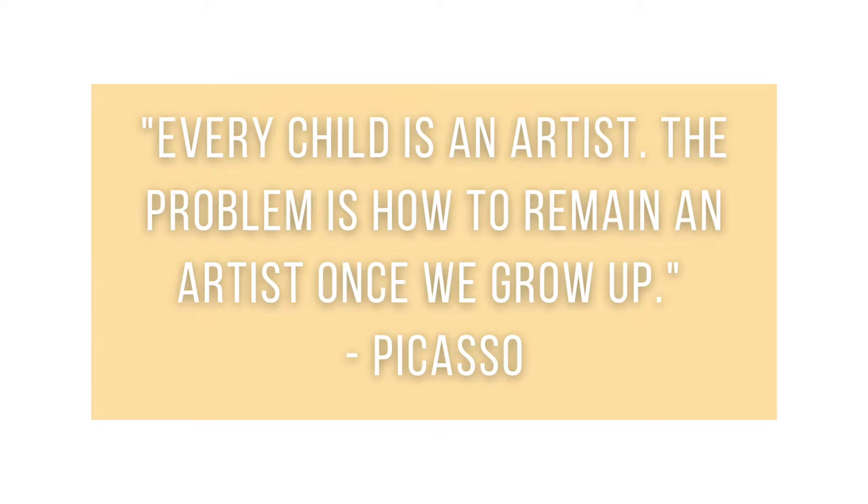Today we want to share with you how we implemented Dabble Lane as a self-care practice into our lives. We learned how to call in flow, which ultimately is a relaxed state of complete happiness. In Picasso's words, every child is an artist. The problem is how to remain an artist once we grow up.